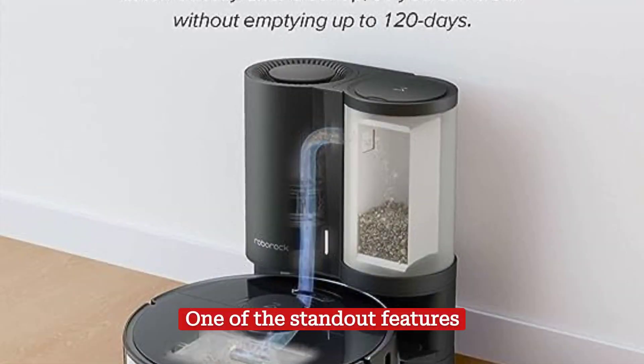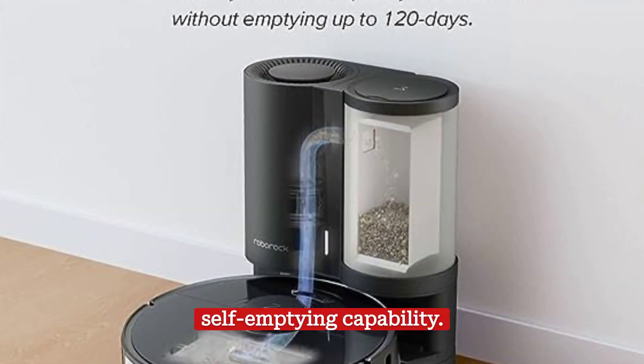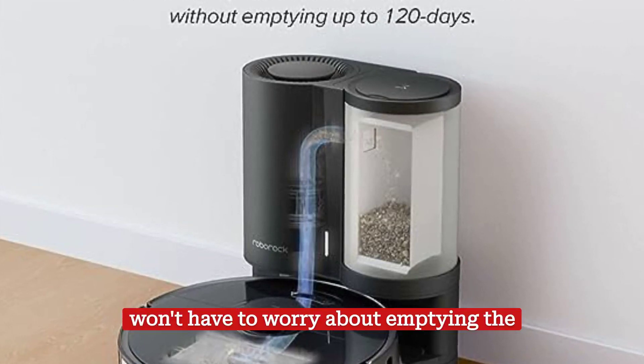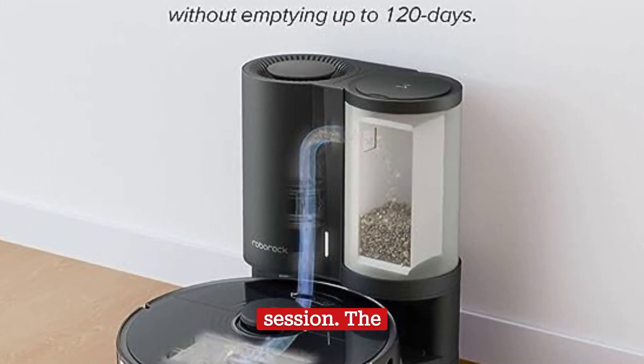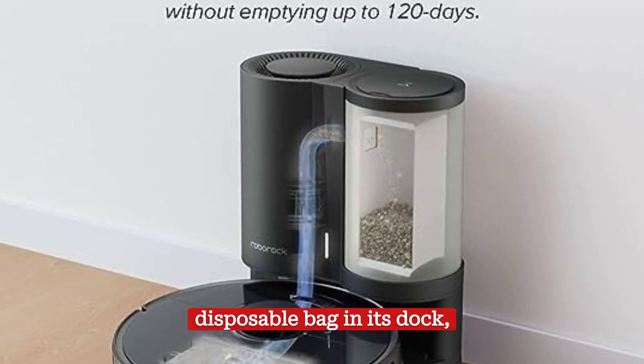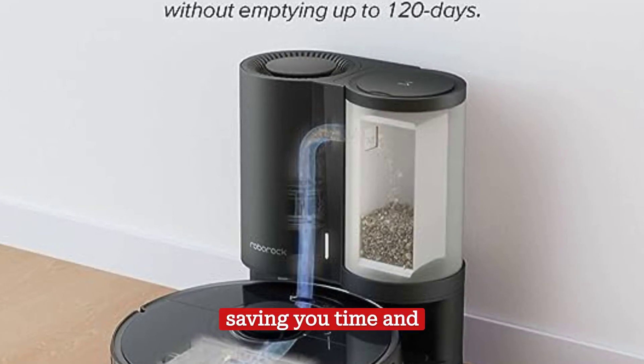One of the standout features of the S7 Plus is its self-emptying capability. This means you won't have to worry about emptying the dustbin after each cleaning session. The robot automatically empties its dustbin into a larger, disposable bag in its dock, saving you time and effort.